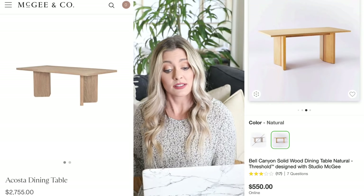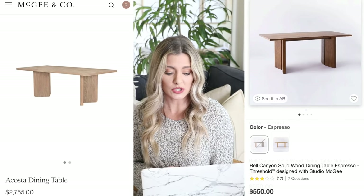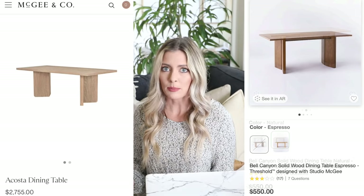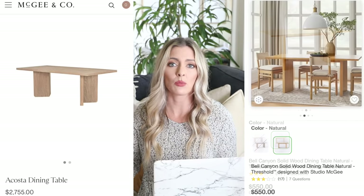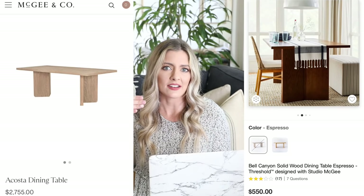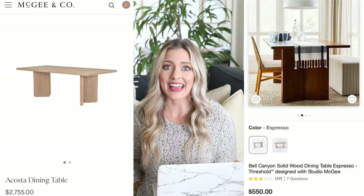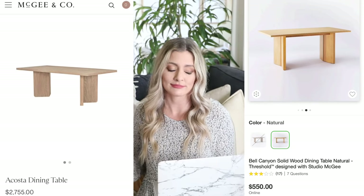Our dupe is over at Target: the Bell Canyon solid wood dining table, designed with Studio McGee. Same designer, but at Target — a different, much more affordable line. It comes in two colors; currently the espresso is out of stock but the natural is in stock. Target is really good about restocking, so check back in a couple of days. When I search for dupes, I'm really intentional about finding items that look actually designer — things with interesting shapes or something unique about them. This dining table has that with the V-shaped legs that are really visually pleasing. It's really cool that we can get this expensive Studio McGee design at a much more affordable price.